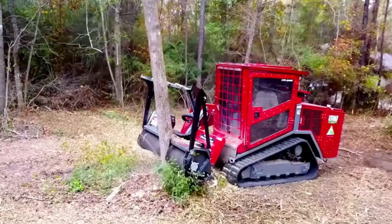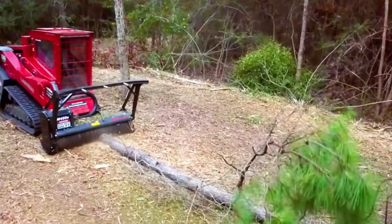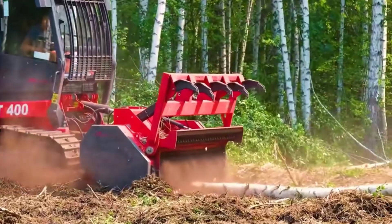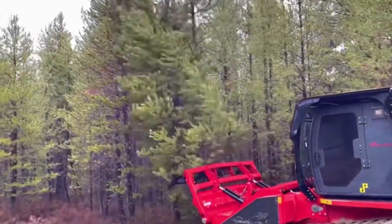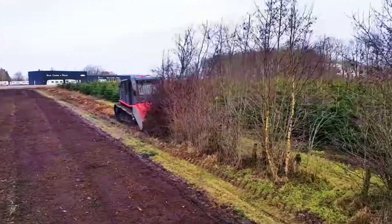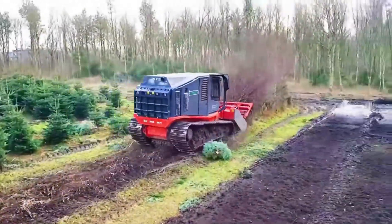The driver sits in the driving cabin and first controls the cutter into the base of the tree. After cutting off the trunk, the tree will naturally fall forward. Then the cutter is controlled to crush along the ground — in a blink of an eye, a large tree has been crushed on the spot. For shrubs or saplings, you can directly crush them along the ground.